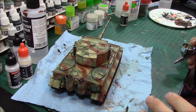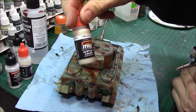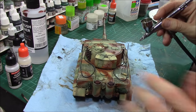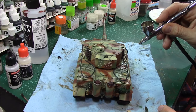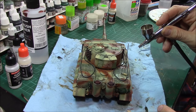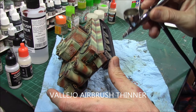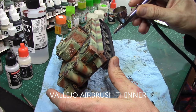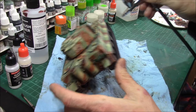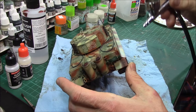Since this model is based in the summer of August 1944, we're going to dust it up a bit. For that we're going to try Mig Ammo 036 Dust — it looks surprisingly similar in color to the Tamiya Deck Tan I usually use. It seems to spray not bad. I thinned it out quite a bit with Vallejo primer, and we're going to keep it nice and light — I don't want to overwhelm everything.